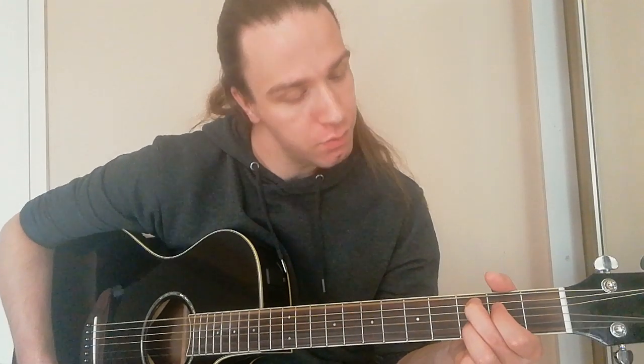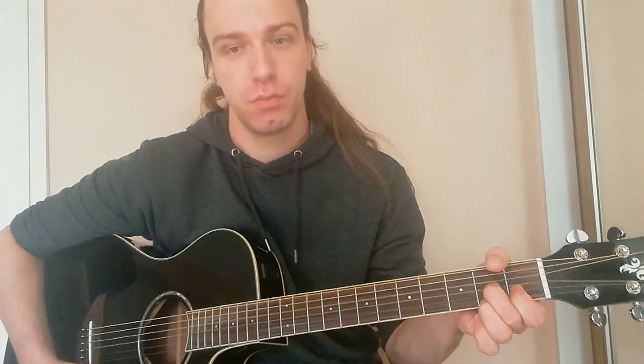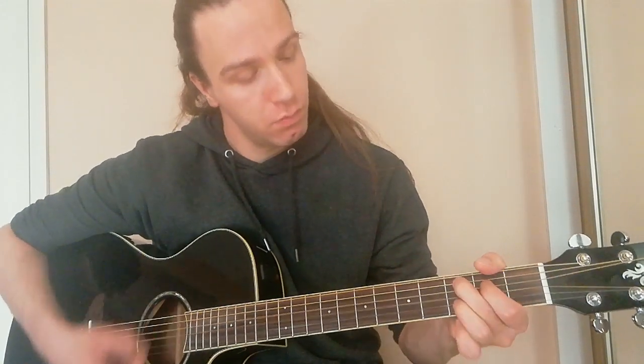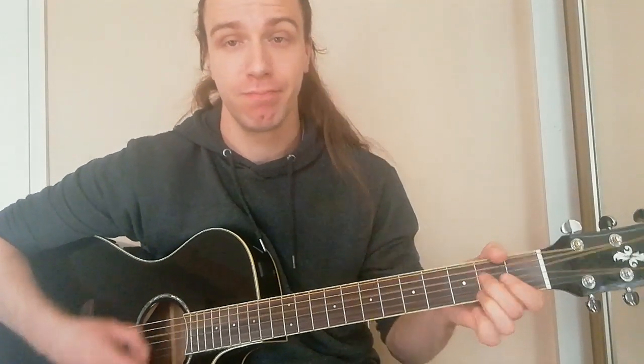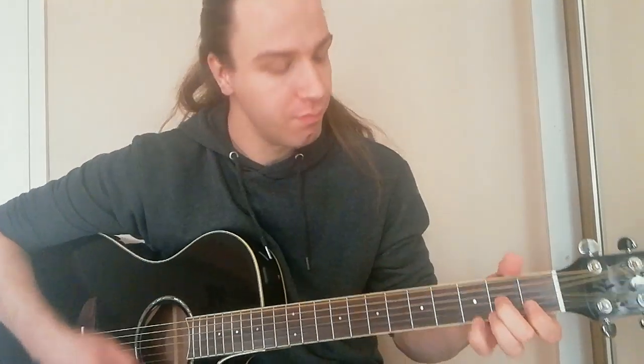Now we've got C7 and D7. We're going to go slowly with the rhythm — down, up, down, up — just to make it easy for you guys. That's C7 and D7.